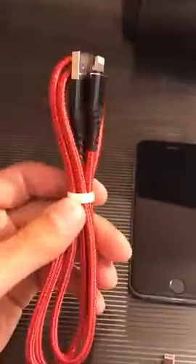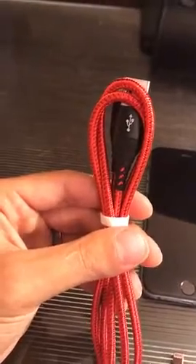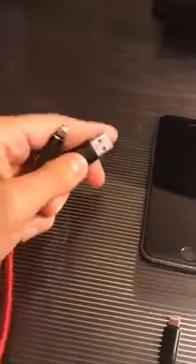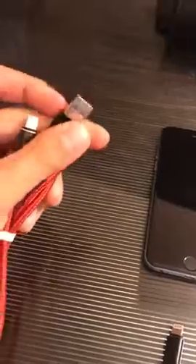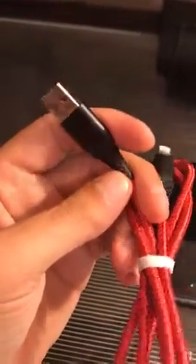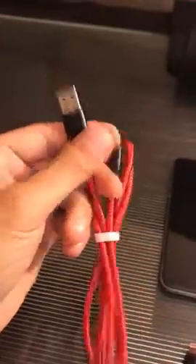I thought I'd do a quick review of this iPhone cord. I really like the cord for a few reasons. First off, you can see that the cord is pretty high quality — it doesn't feel like it's made with cheap parts. The metal here is solid; it's not plasticky feeling like some I've had in the past. I really like this bit here — this is usually where iPhone cords break down, and it has this big rubber piece that should keep that protected.